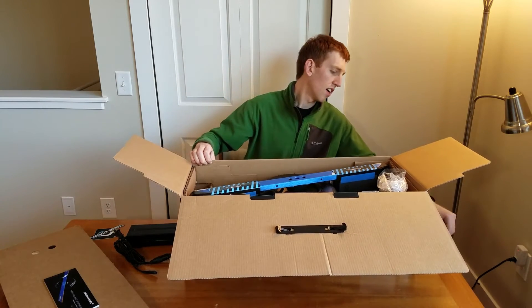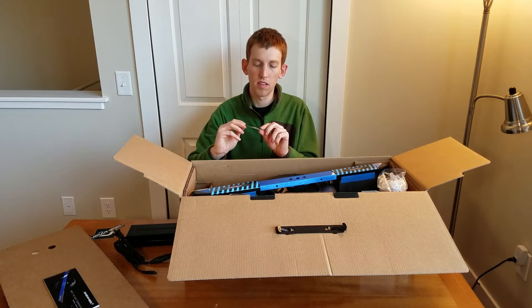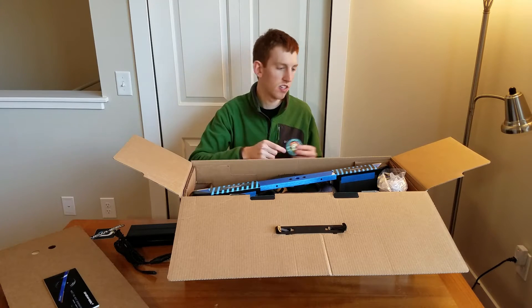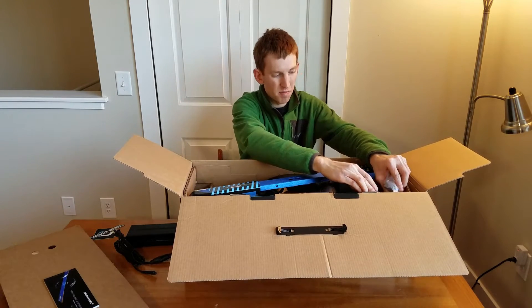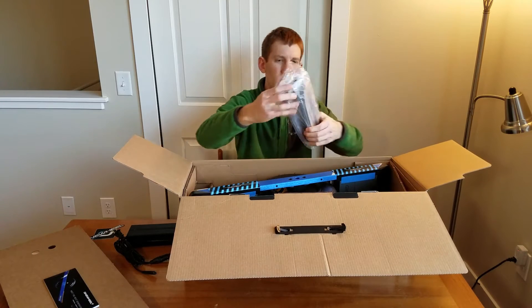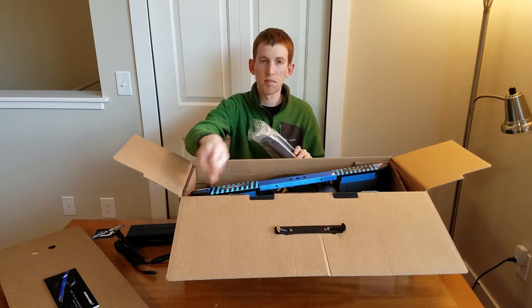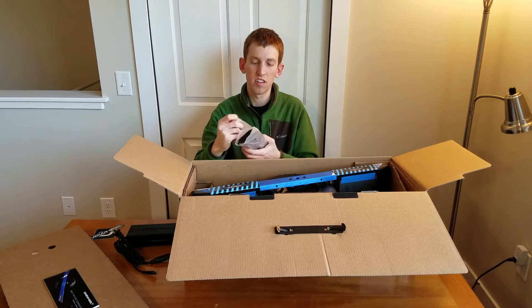Since this was actually a Pioneer Collective board, it came with a little Pioneer patch, and then it comes with two bumpers — an extra pair of bumpers. These are located in this corner. These are going to be plastic bumpers that go on each end of the Onewheel.